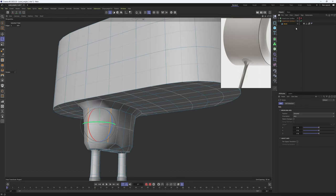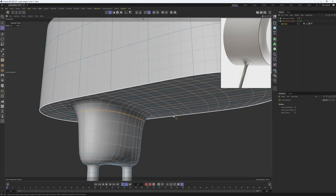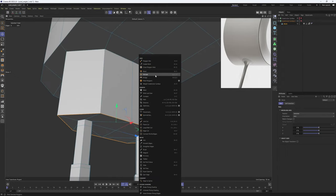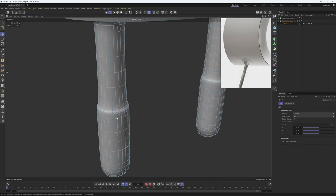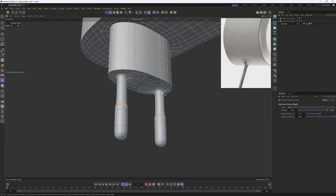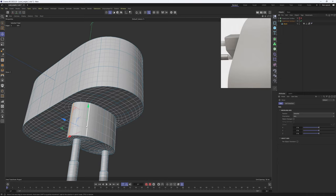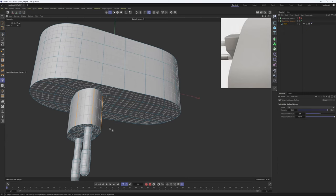Let's hide it and continue working on this one. I'll hit Q and set this back to two for the moment. We need to make this edge sharper — grab the Subdivision Surface Weight tool and weight this up. Same here — I'm going to hold down Shift, double-click on these edges with the Subdivision Surface Weight tool, weight them up, then these ones, then these edges. Hit Q, grab the weight tool, and weight these up. Perfect. Then over here we need to make these edges sharper as well — hold down Shift, select the edges, grab the weight tool, and weight this up.